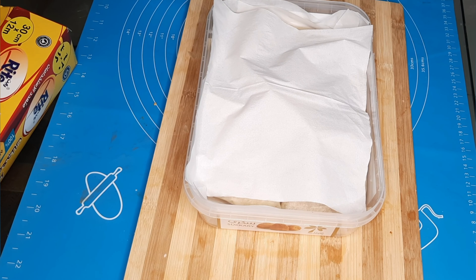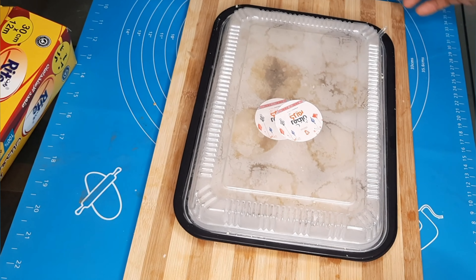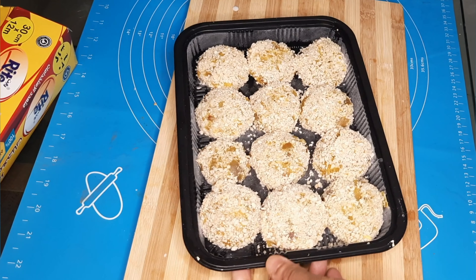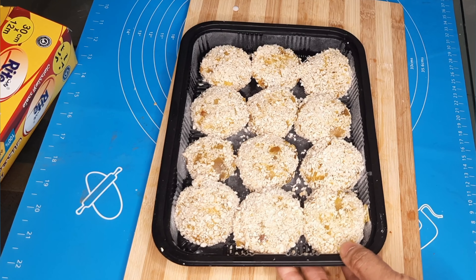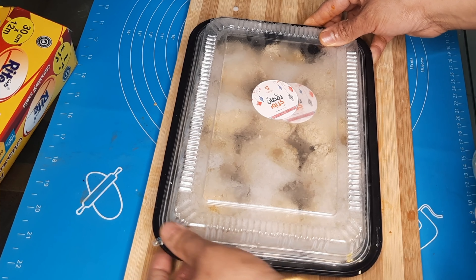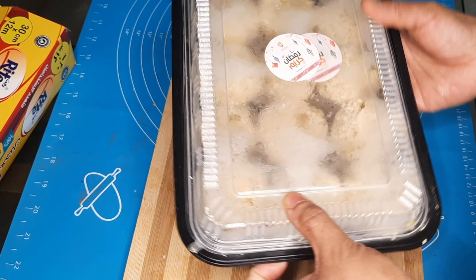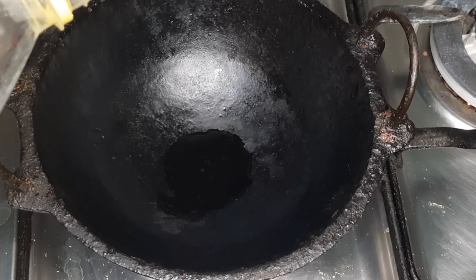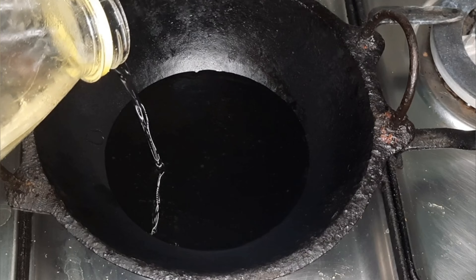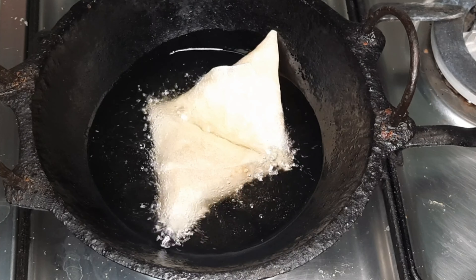I will use a fork and then coat with breadcrumbs. Cover the samosas with breadcrumbs. We will fry them in oil in the pan.